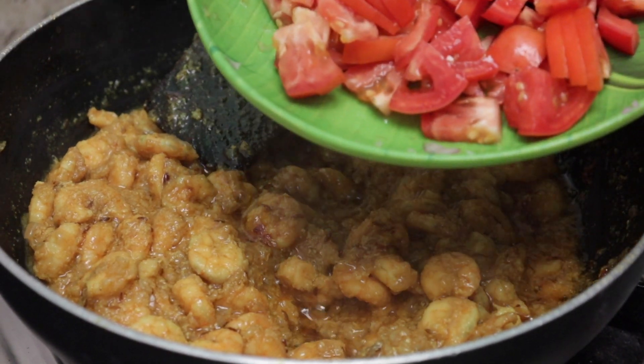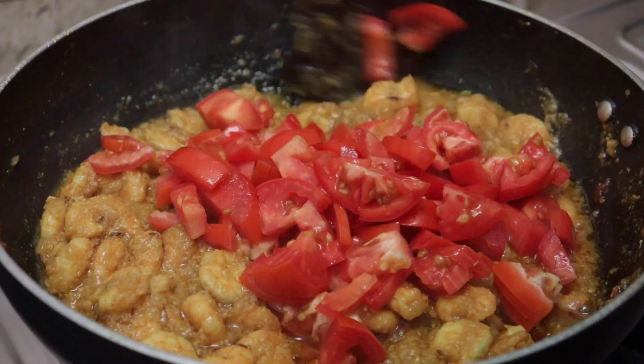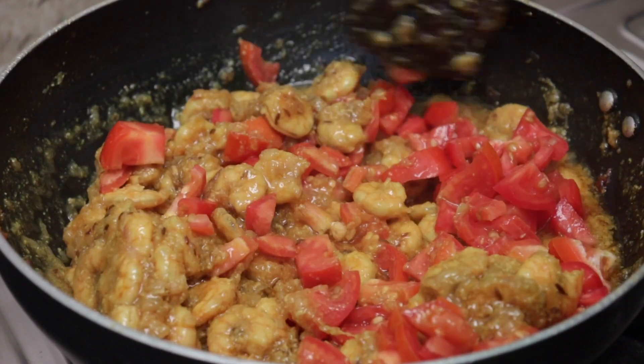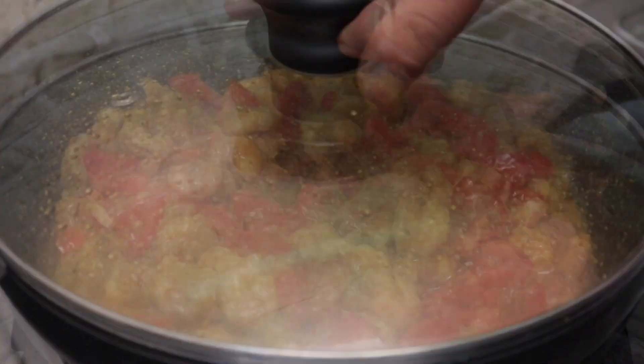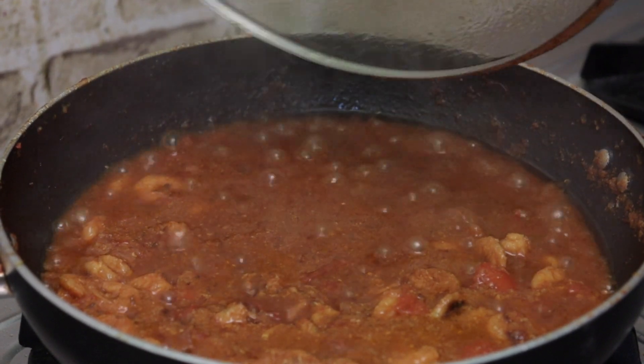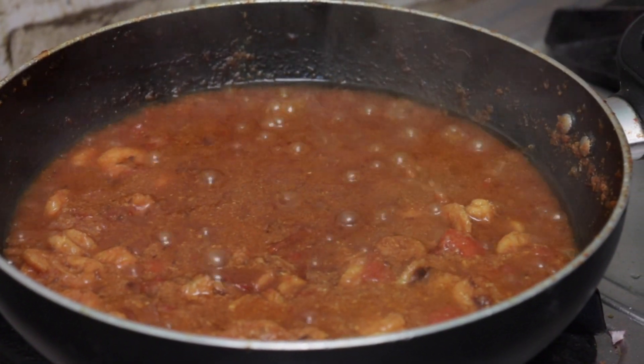3 medium-sized tomatoes — we will cut the tomatoes in the middle. After 15 minutes, we will cut the tomatoes on medium flame, then cook the oil.